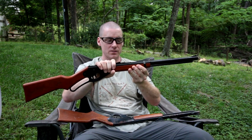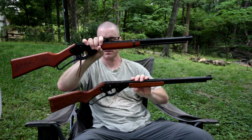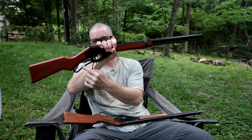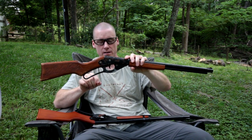The main differences: made in China versus made in USA. Plastic cocking lever as opposed to metal cocking lever.